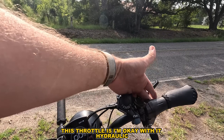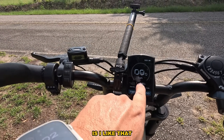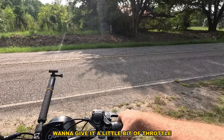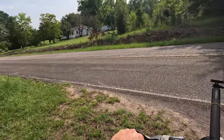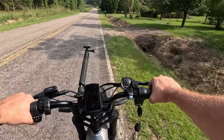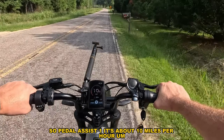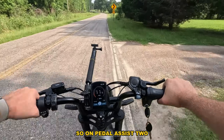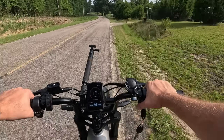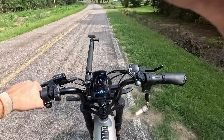Right here the display is going to tell you your voltage, which I like because you can actually manage your battery life better. Hopefully you can see that — I want to give it a little throttle. Pedal assist one is about 10 miles per hour. On pedal assist two in gear seven we're at about 15 miles per hour — you can see the wattage we're using on the display.